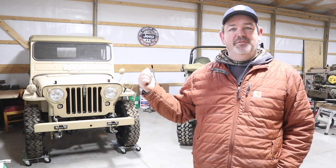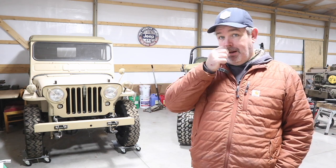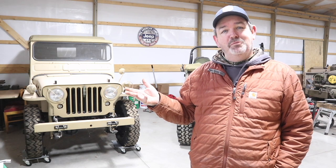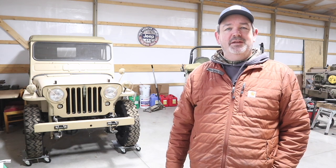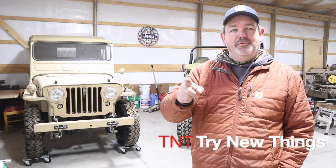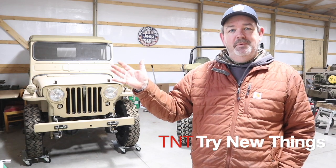Well, there you have it folks. Getting those dollies underneath the Jeep was as easy as can be, and pushing it further into the corner couldn't be any simpler either. Definitely a one-person job. Very pleased — and Dad, as always, you're right. These dollies will let me get everything packed in here a little nicer, and who knows, maybe I'll have room for one more. As always, don't forget to hit like and subscribe, leave a comment below — I love hearing from you and I read every one of them. Until next time, bye-bye.